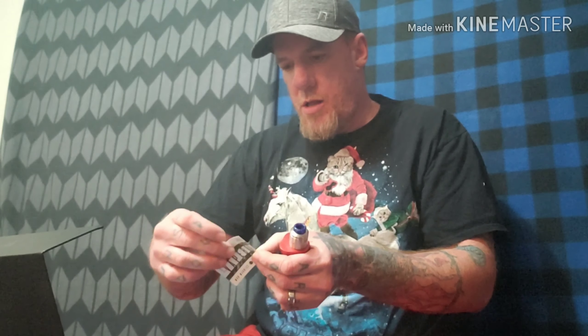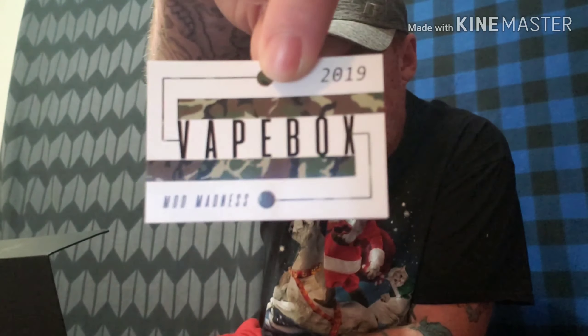Got these in earlier before I went to work. Opened them up but wasn't able to do any video shooting or anything on it, but we're going to dive right on in here. Got our boxes and got our vape box 2019 sticker — Mod Madness.